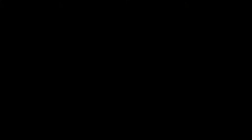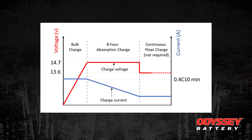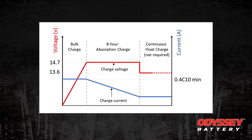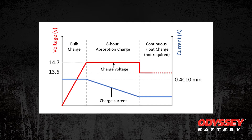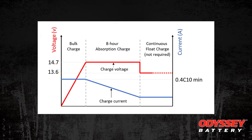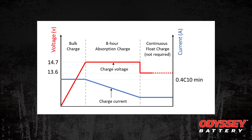So a fully discharged battery can take about 10 hours to recharge at this minimum range for just the bulk rate portion. Looking at the multi-stage charge rate chart, you ideally want to have another 8 hours of absorption charging to maximize your charging and get your battery back to its initial fully charged state of charge.